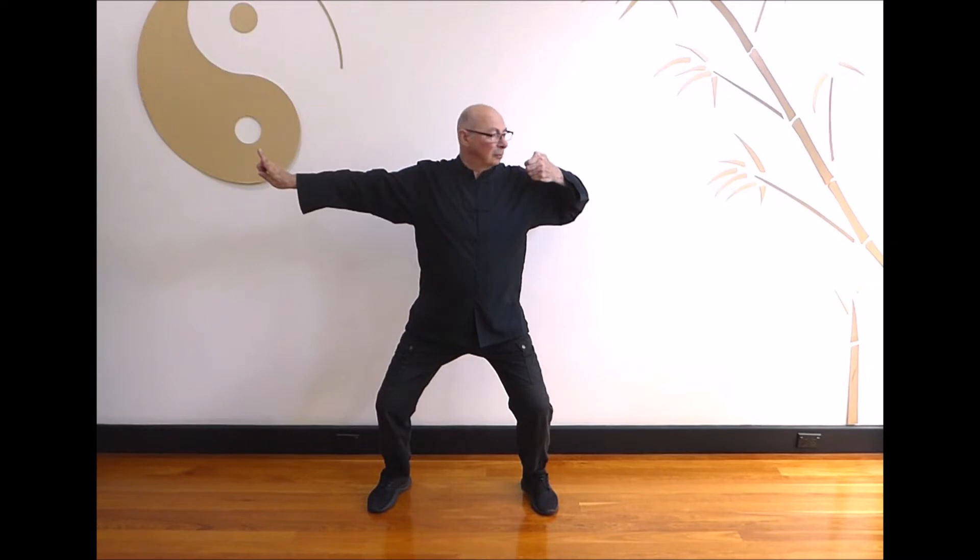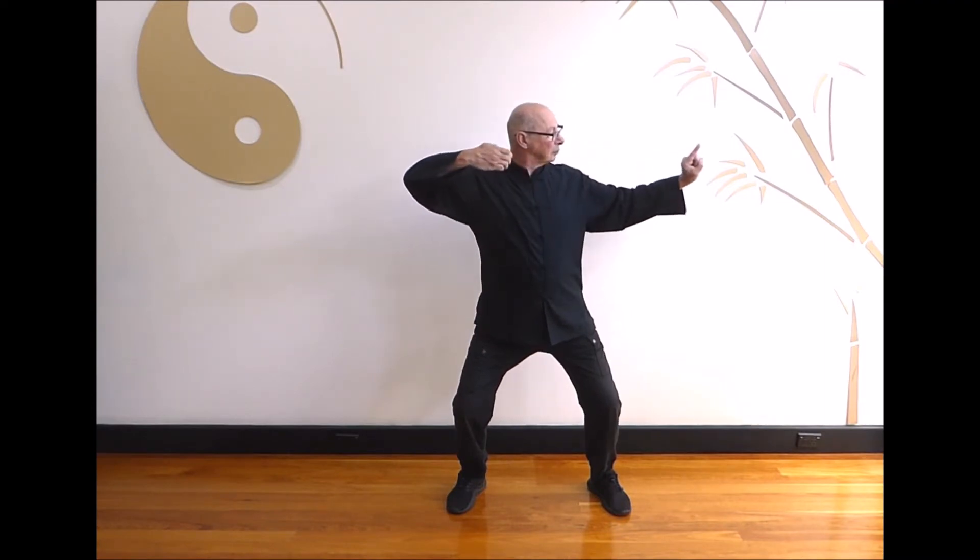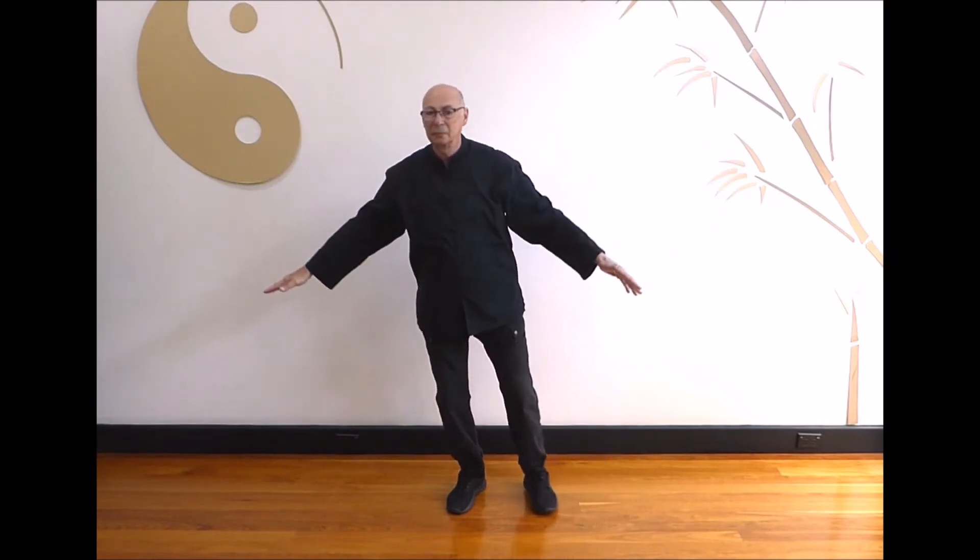Breathe in, cross hands and breathe out as you step out to the left. Breathe in as you draw the bow back with the right hand and aim with the left. Breathe out as you look to the right and step back in. Last one: breathe in, cross hands and breathe out as you step out to the right. Breathe in as you draw the bow back with the left hand and aim with the right. Breathe out as you look to the left and step back in. Return to the hold the ball position.